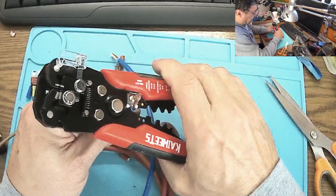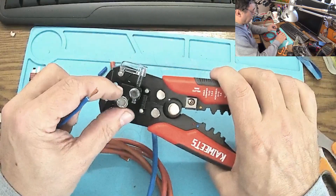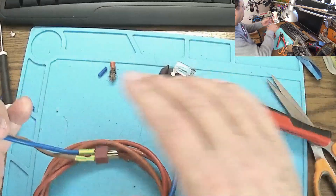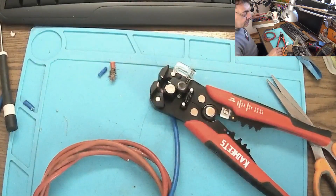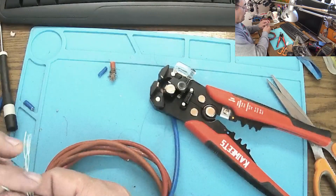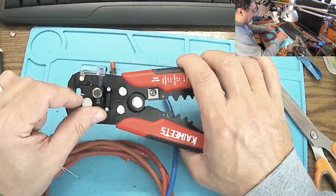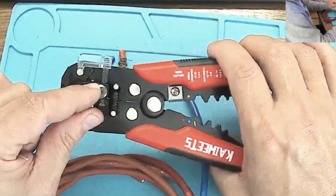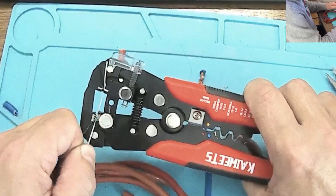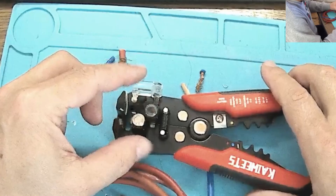Now let me try a smaller wire. I don't even need to set another number — just apply pressure in between and it's working. What about the smallest setting, zero millimeters — actually 0.051? I thought that was impossible — no way, look at this!